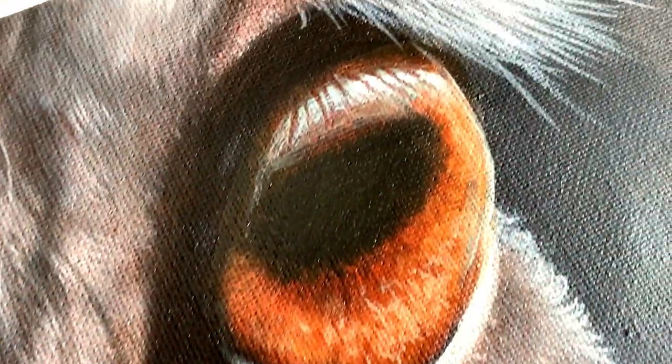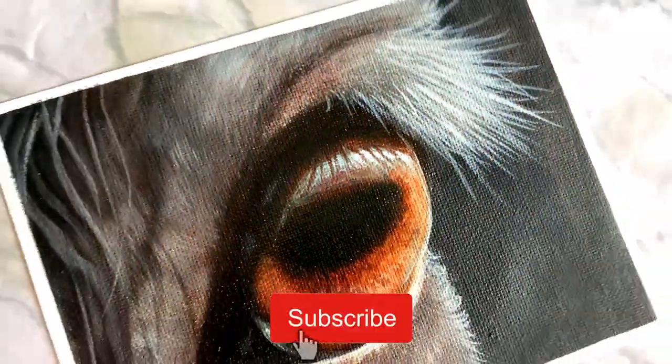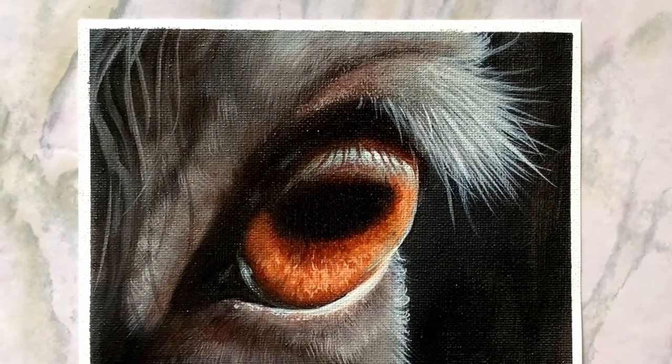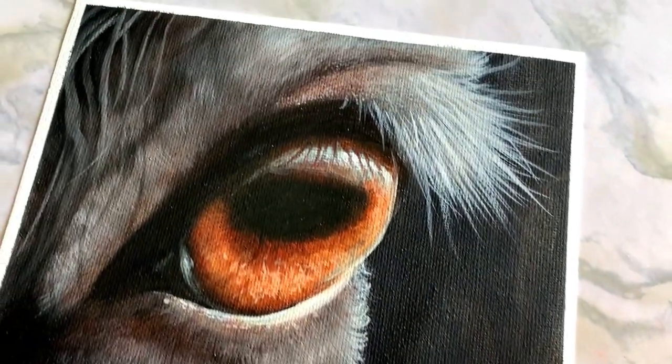Hey artists, welcome to another tutorial. Today I am going to be showing you how I painted this horse eye. If you're painting a portrait of a horse, it is so important that you get that eye right — it makes such a big difference. That's what we're going to be learning today.